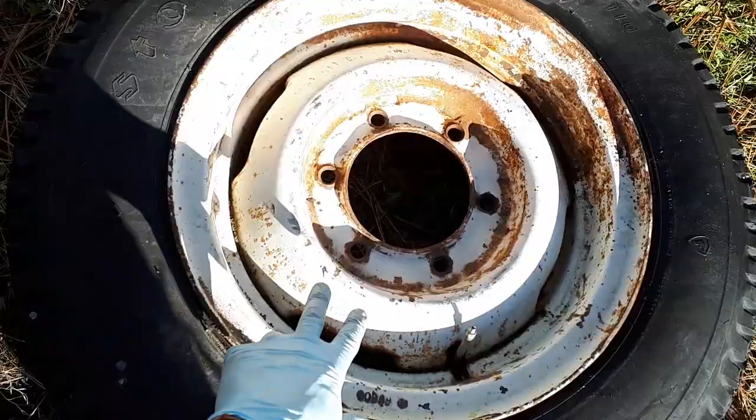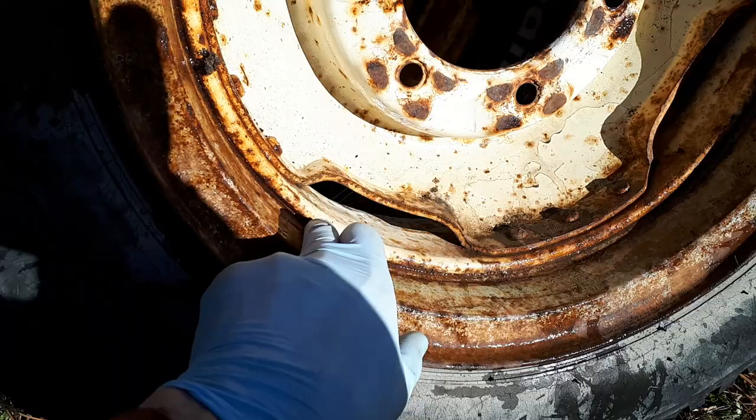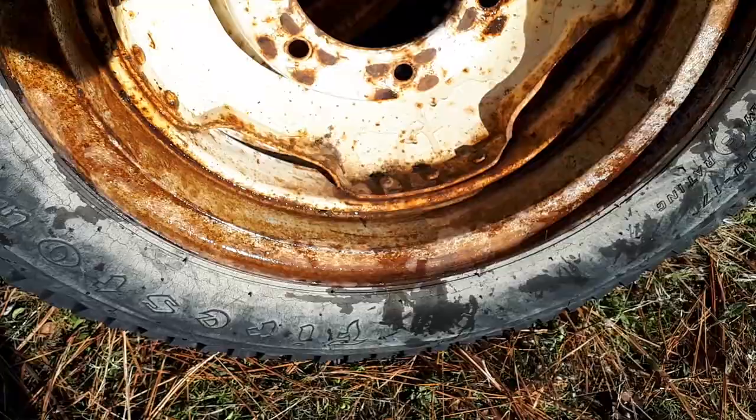This is a split rim tire. There's no lock ring on the outside, but when you flip them over and look on the inside of your rim, you can see this is actually a two-piece rim. And that's the dangerous part — they corrode and stuff and they'll blow apart. So that is a split rim.